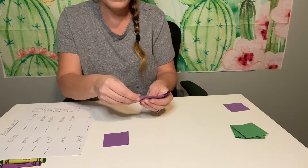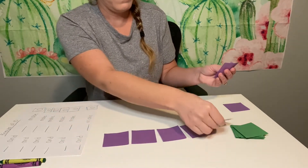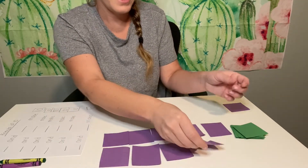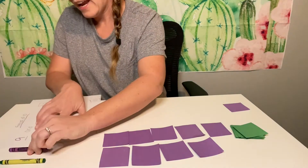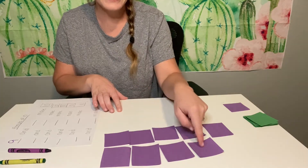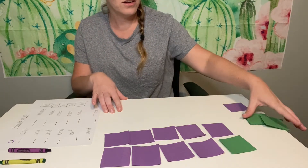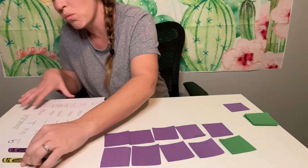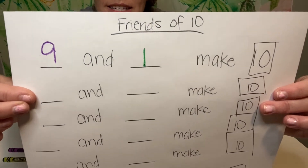Ready? One, two, three, four, five, six, seven, eight, nine. So I have nine purple. And how many do I need of green? Put nine in your head — nine, ten. So nine and how many green? One — nine and one make ten.